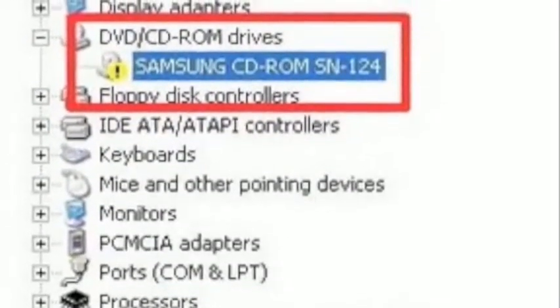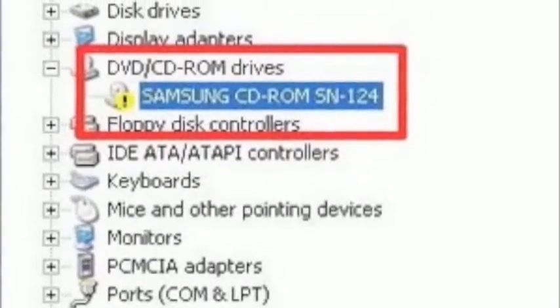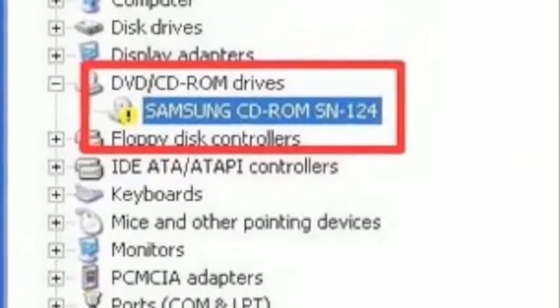I'm sure you've seen those yellow question marks and yellow exclamation marks in Device Manager for certain devices that are malfunctioning. You could check for that as well on a CD or DVD drive.